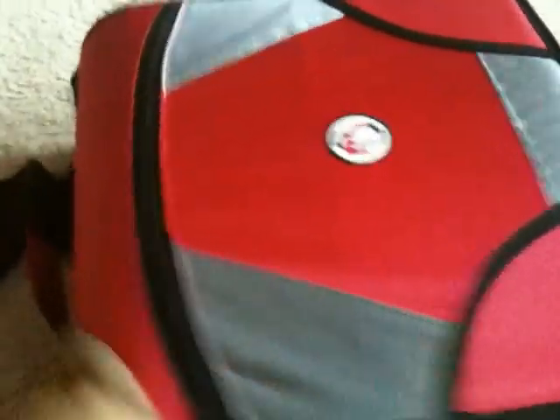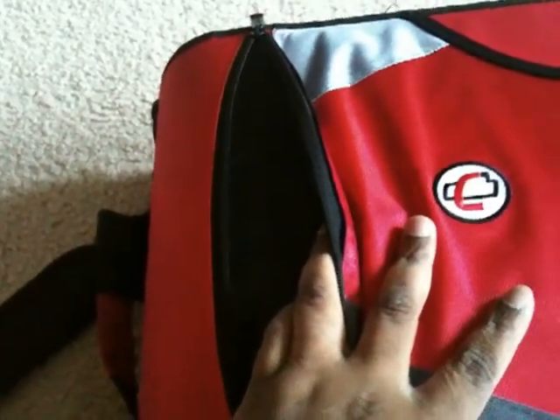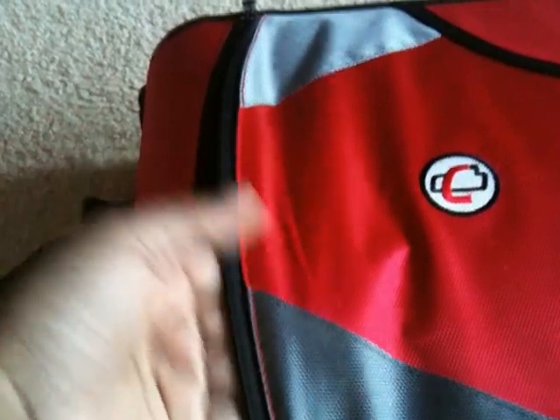It also has this nice adjustable, padded shoulder strap — you can put it on your shoulder when you hit the store. The next little feature is this front zipper. It's not very deep, really shallow. I don't use it that often. I might shove a couple of receipts in there, especially if I want to use them for a rebate, or sometimes a couple of coupons — but I just have to remember they're in there.